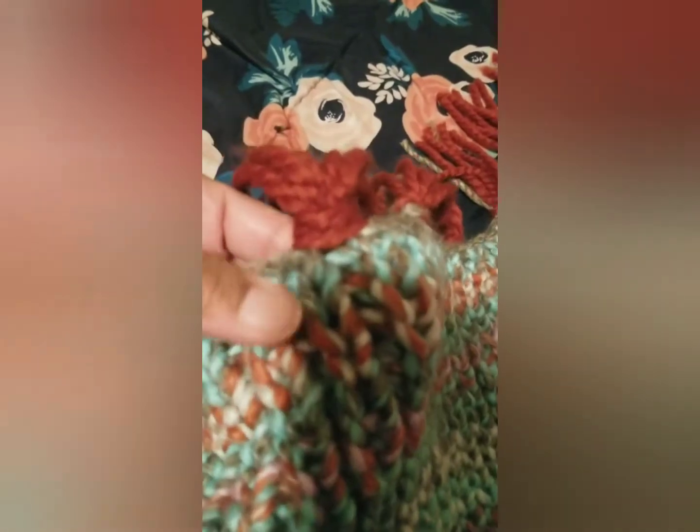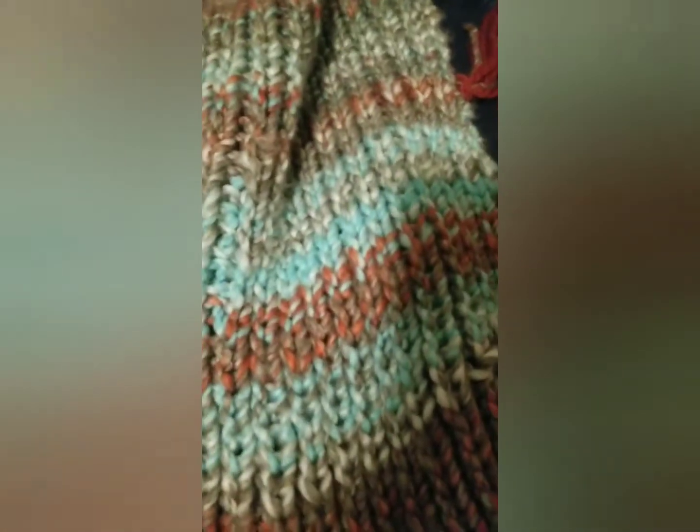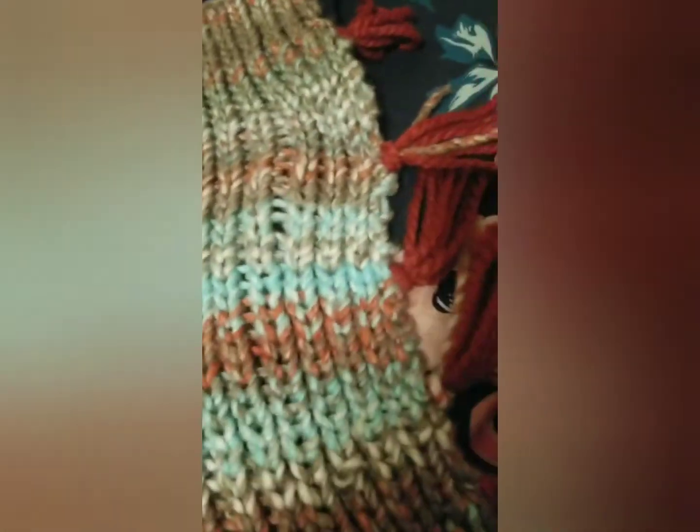You put this part — the knot goes this way — for every side that you're gonna have the right side. The side that you don't want showing can go like that, or you can use either one, but just make sure they're all the same, that the knot is going the same way. If you look at the other video, I showed how to put these on, so if you want to know how to put them on, check that out.